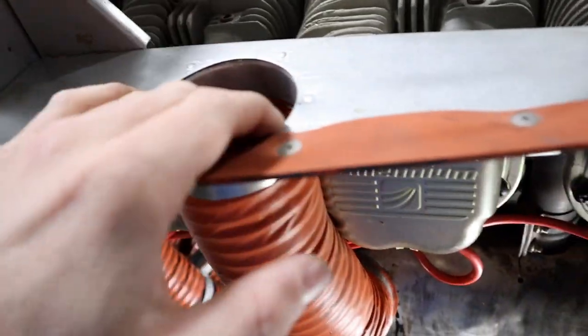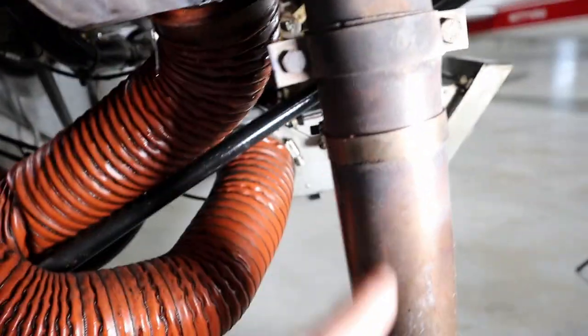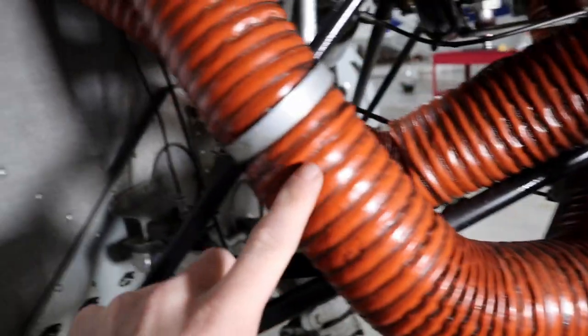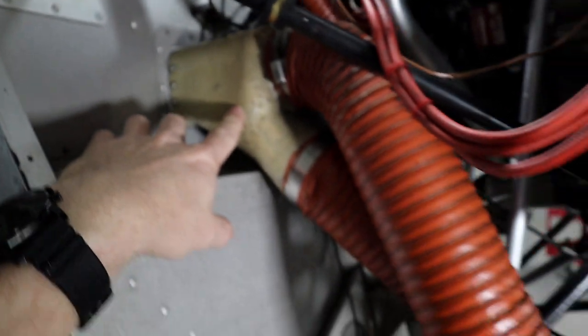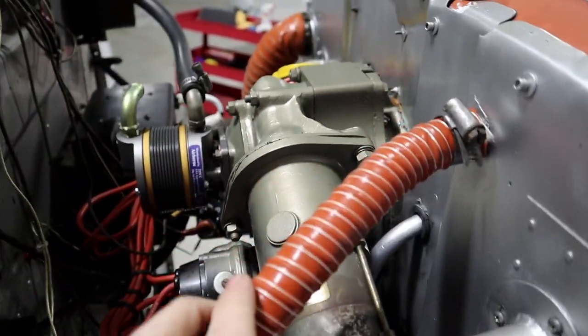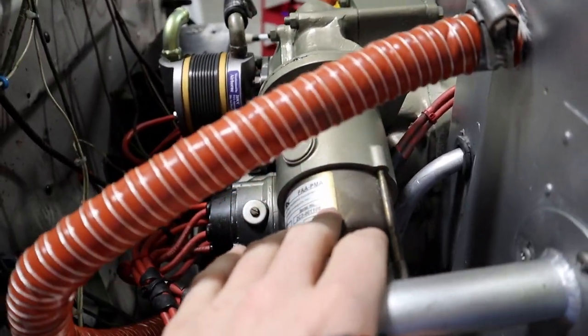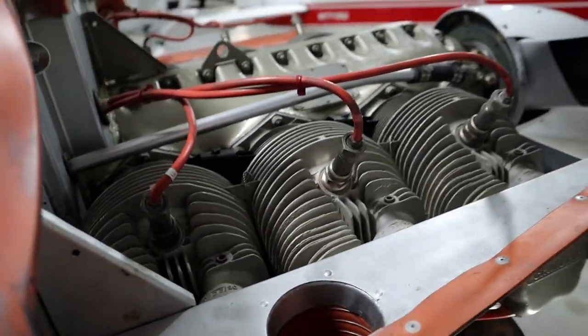Over on this side we have the same setup — cool air coming through here going through the exhaust — and I can direct that air up here into the cabin for cabin heat. So it can be used for cabin heat or directed back to the carburetor. And here is our starter — when you turn the starter switch it engages the starter and it spins the engine over.